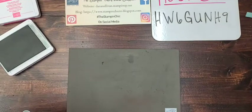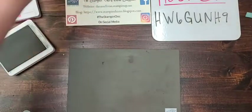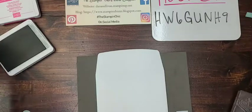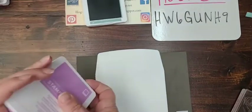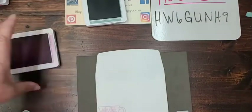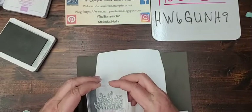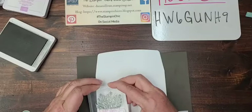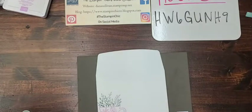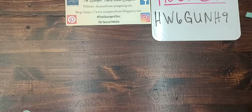For the envelope, I used Fresh Freesia with the same sprigs. I grab the envelope and stamp the teacup, then the sprigs, making sure the tips of the stems are touching the cup so I know it's lined up nicely. I believe that's all of our stamping done — let me move that out of the way and get my card pieces back together.